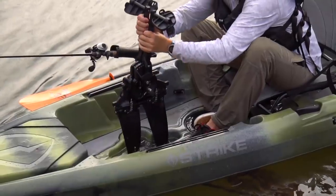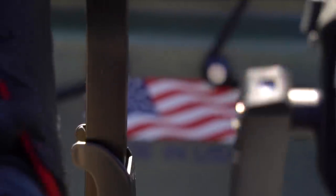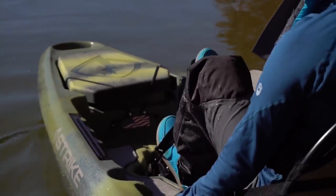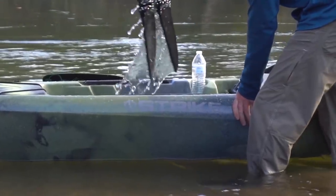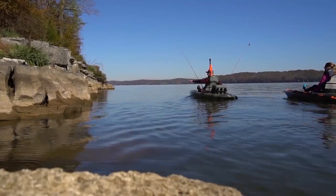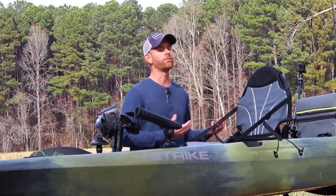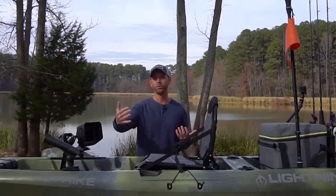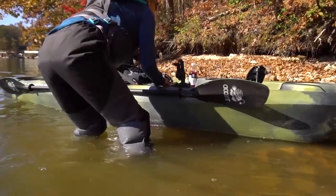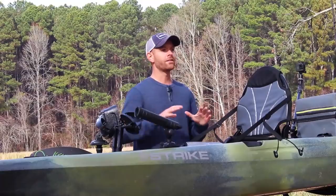This is a pedal drive kayak with a fin-style drive — not a propeller. You move your legs back and forth, the fins go side to side, and because one edge of the fin is rigid and one edge has some flex, that allows for forward propulsion. The nicest thing about these fin-style drives is that no experience or form is required. With a traditional paddle kayak, good paddling form is essential, but with this, literally anyone can hop in, start pedaling, and just go.